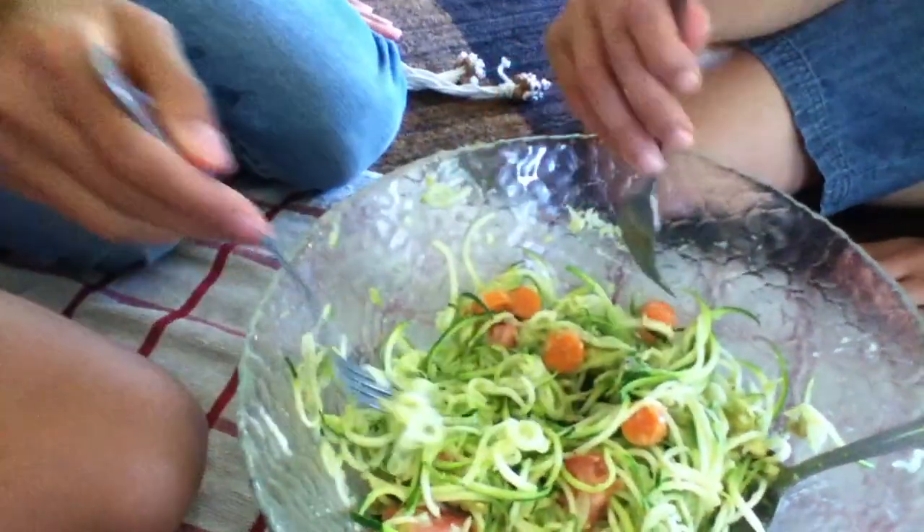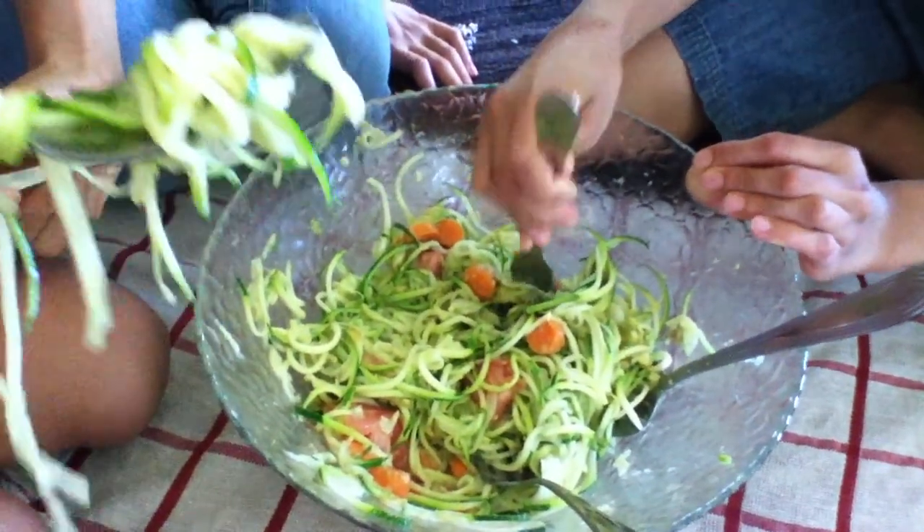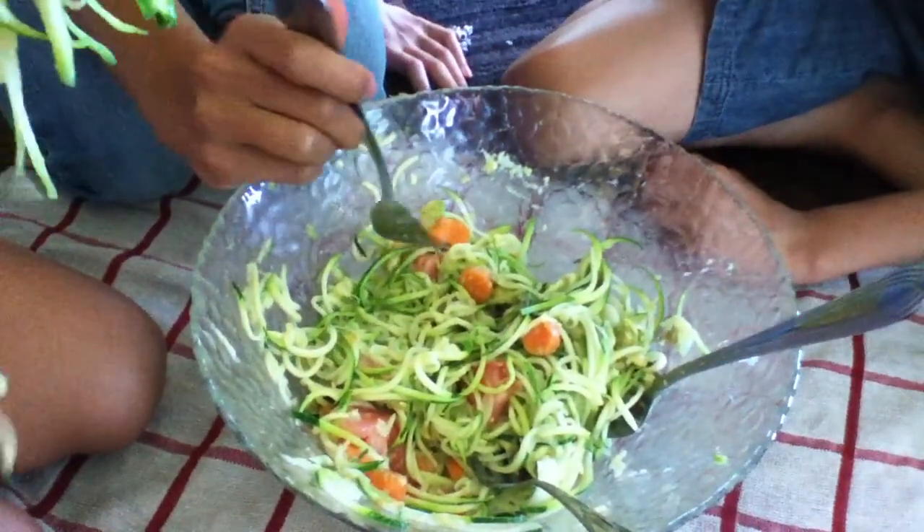You like it, Sharif? Yeah — be careful so it doesn't touch your legs. It's got tomatoes, avocados, carrots, and a little bit of lime.